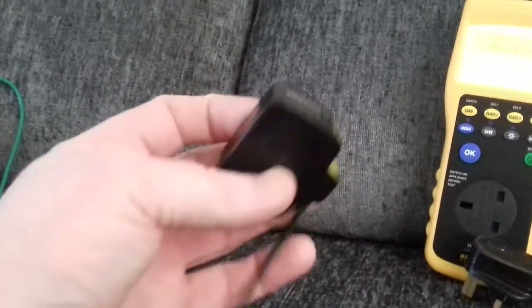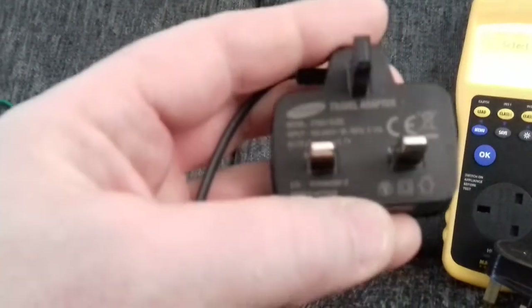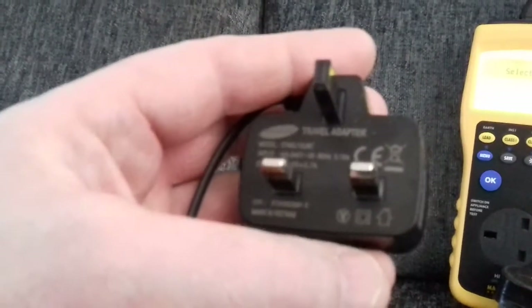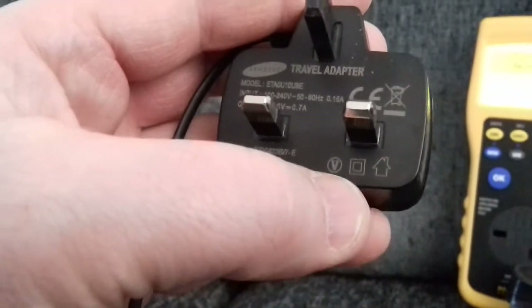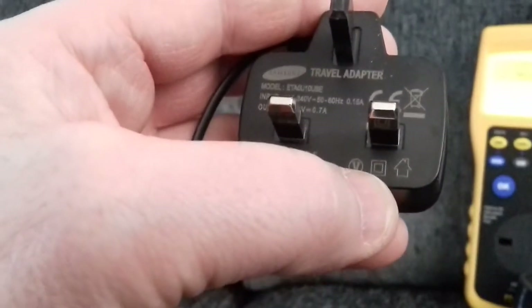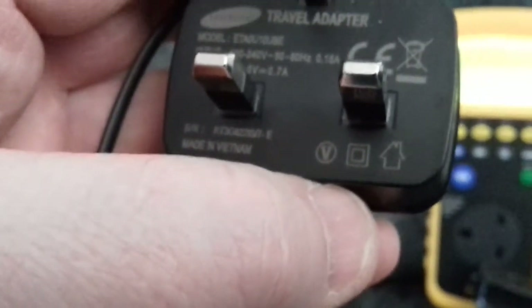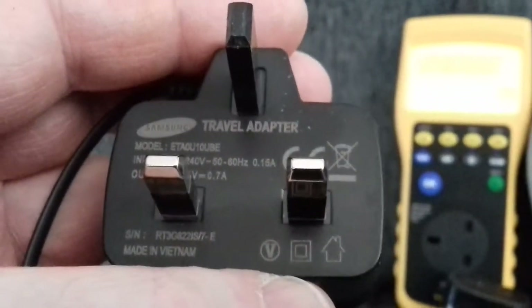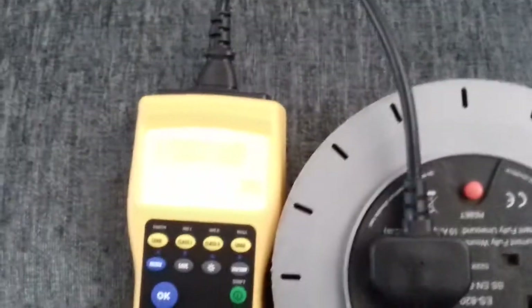I'll show you something else while we're at it — a phone charger. This would be classed as a Class 2 item; it doesn't have an earth wire. If you look at that little square-within-a-square symbol in the center there — if you look on any appliance and see that symbol, it's telling you it's a Class 2 item with no earth wire. So just plug this one in.